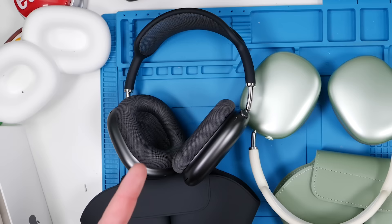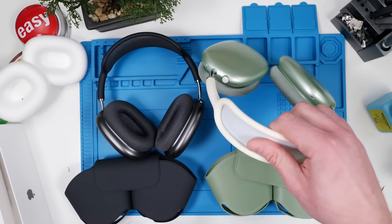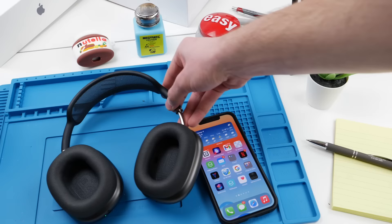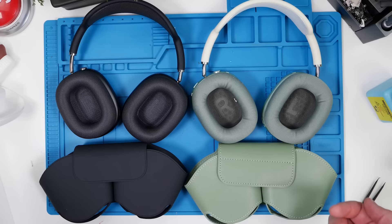If you're ever buying these used, make sure you try out the noise cancellation and the spatial audio — those are dead giveaways whether it's real or not. The real ones have a wow factor with those features and with the fakes it's just non-existent. Easy connect might not be so easy on the fake ones, whereas the real ones should connect almost seamlessly. The etching on the fake one is terrible while the real one looks really clean. You also want to make sure they pause when removed and that the case turns them off — if you can still play music while the AirPods Max are in the case, you have a fake.